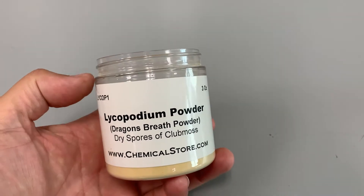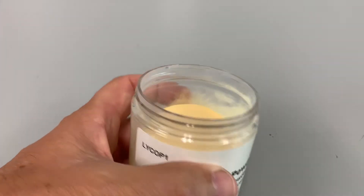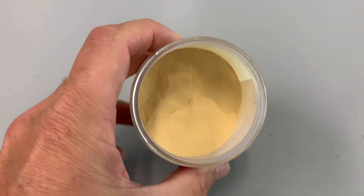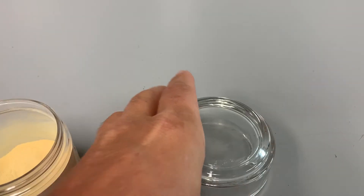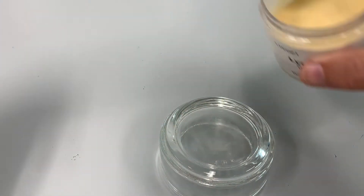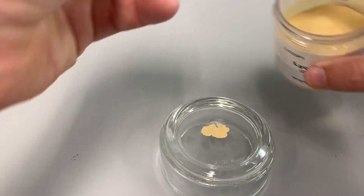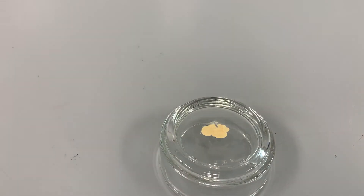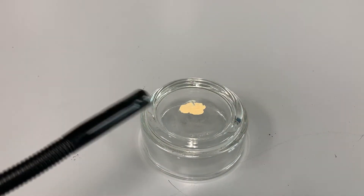If I take this powder called lycopodium powder, which are actually the spores of a club moss, it looks like a really fine powder. If I take a little bit of this and put it on this glass right here — you can see it's a really fine powder — and I attempt to burn that, let's see what happens.